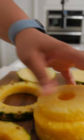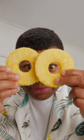My secret tool: a donut cutter. Just one press will make quick work of making pineapple rings. Now that's a perfect pineapple ring if I've ever seen one. All that's left is slice and enjoy.